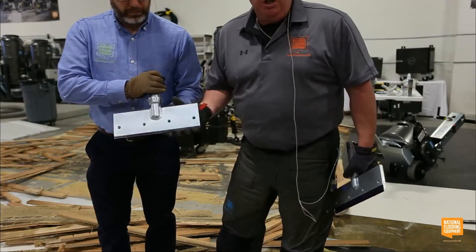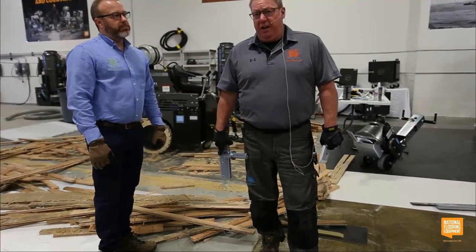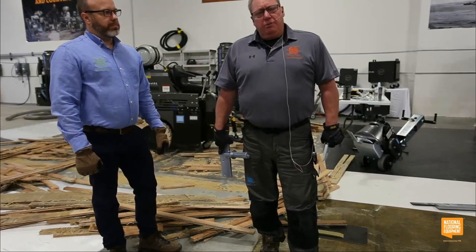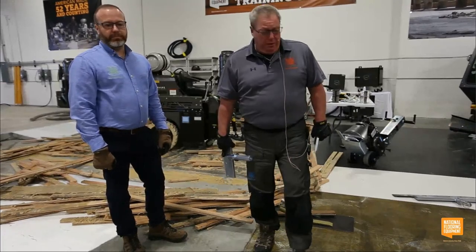Why would I use razor blades? Razor blades come in a pack of 50 and they're great for really re-scraping the glue down to almost nothing. They're consumable — they don't last a real long time, but that's why they come in a pack of 50. You can just keep changing them out and it leaves almost no glue on the floor.